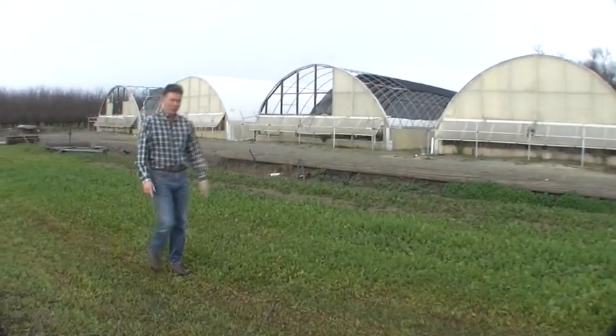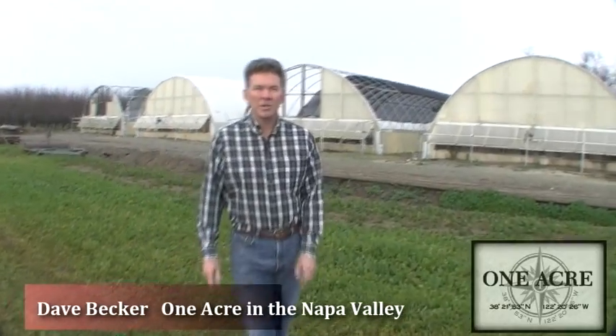Hi, my name's Dave and welcome back to One Acre. This morning we're just outside of Zamora in the Central Valley, where the nursery is and where we're going to be doing the grafting.